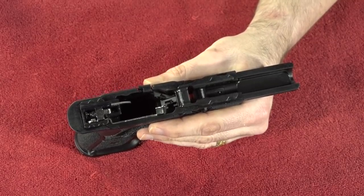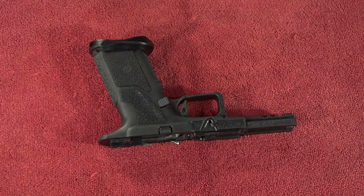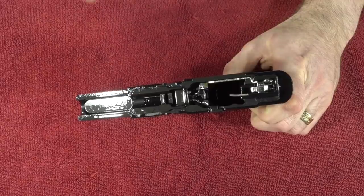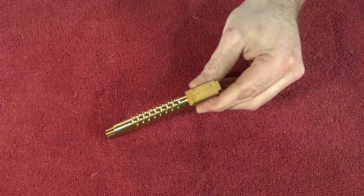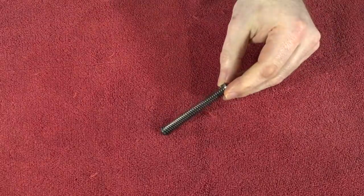That's the proper way to do it. But let me show you how I actually do it. I don't use the brush, the Q-tips, or anything. I just get myself a can of rim oil — the spray type — and I go to town. First, I spray down the frame and set it aside. Then I spray down the slide and set it aside. Then I spray down the barrel and put it aside. And then I spray down the spring and put it aside.